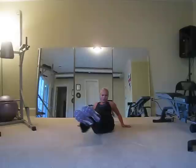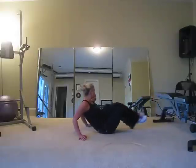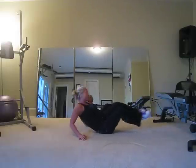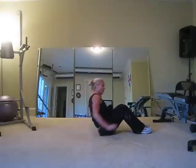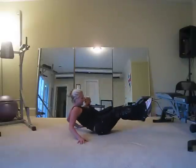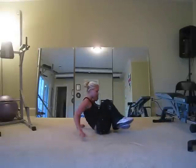Last time we did jackknives down the middle. Today we're going to do our sides — hit those obliques more, also hitting your hip flexor. Move those legs to the side, breathe out when you go in. Pull. Go ten, nine, eight, seven, six, five, four, three, two — switch. Other side, pull in, breathe out, and pull. Ten, nine, eight, seven, six, five, four, three, two, and one.